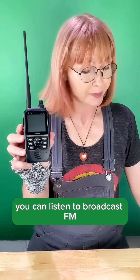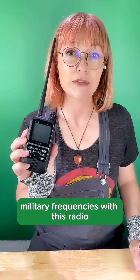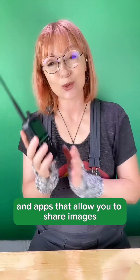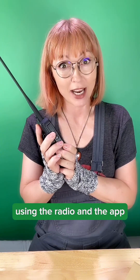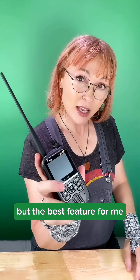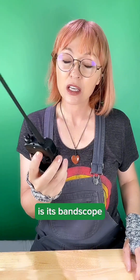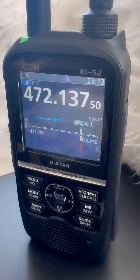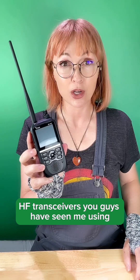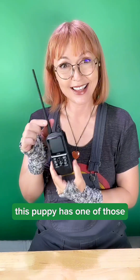You can listen to Broadcast FM. You can listen to Airband on VHF and UHF, and you can monitor military frequencies with this radio. You can get free software from ICOM and apps that allow you to share images using the radio and the app, which is pretty cool. But the best feature for me — the feature that sets this radio apart from all others — is its band scope waterfall, like the fancy HF transceivers you've seen me using that have the beautiful waterfall where you can see the activity. This puppy has one of those.